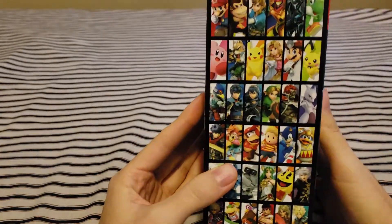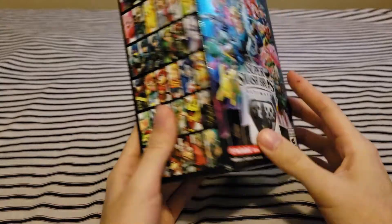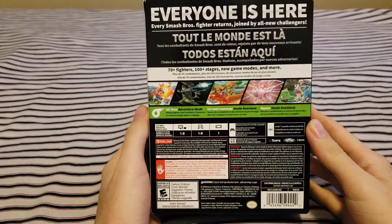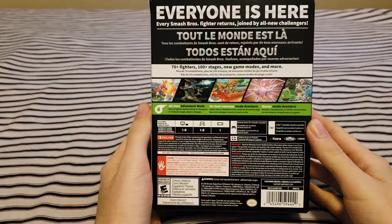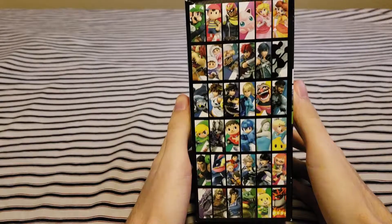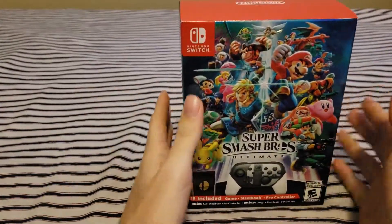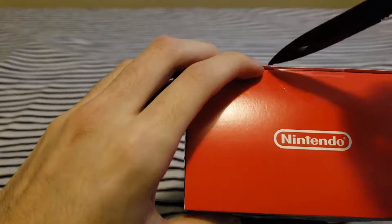You couldn't get this in stores, and you couldn't get the Pro Controller in stores either — only some stores had it, but the ones around where I live did not, so that pretty much sucked. The main difference with this edition is that you get a steelbook and a Pro Controller, and you don't get the original case — the game just comes in a steelbook. Okay, so let's open this.